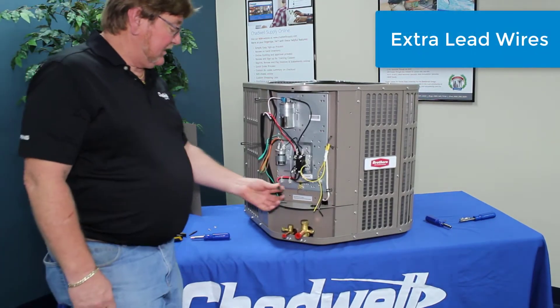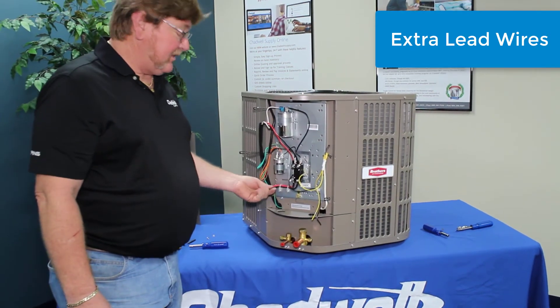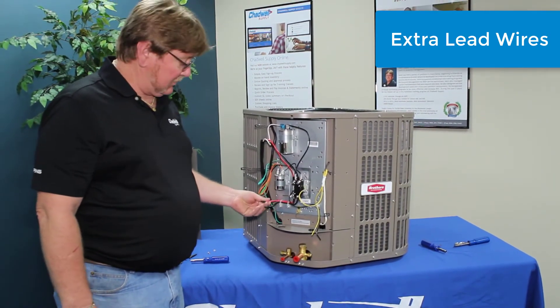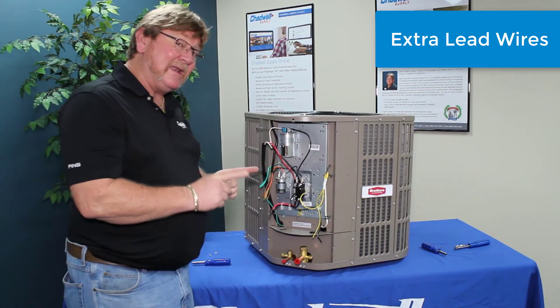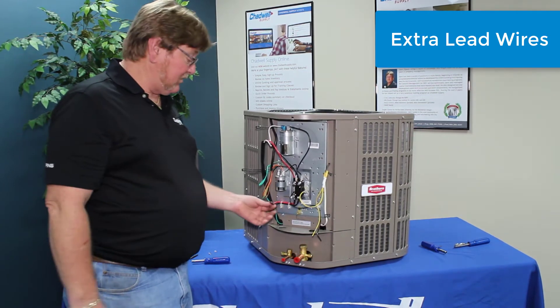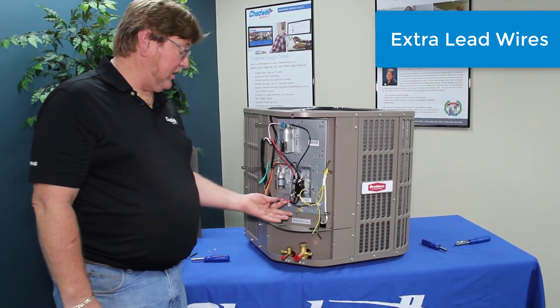We also have extra lead wires coming out here to be used for a couple of things. Their main purpose is for optional equipment, or for when that whip just isn't quite long enough and all you need is three more inches of wire — you can disconnect here and make your connections onto these terminals.